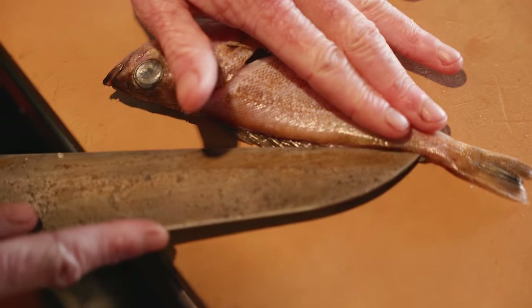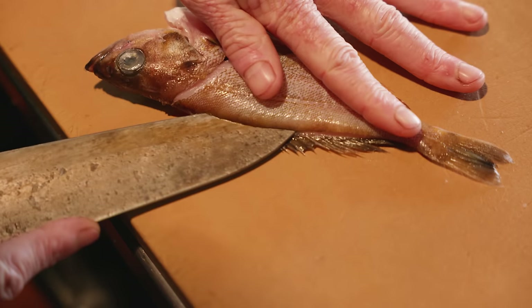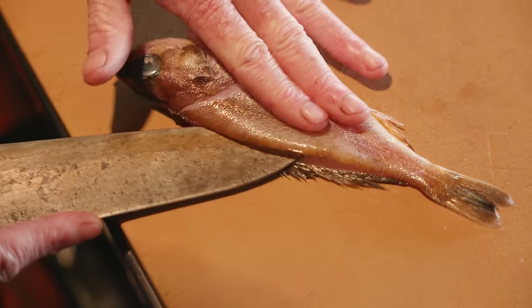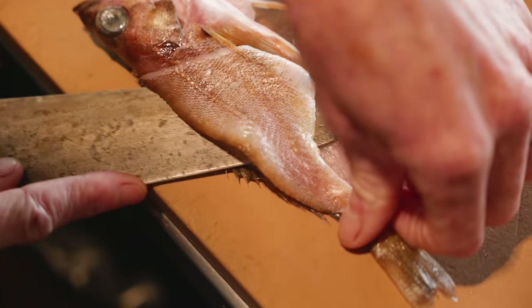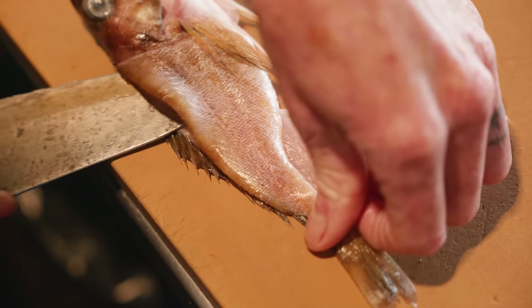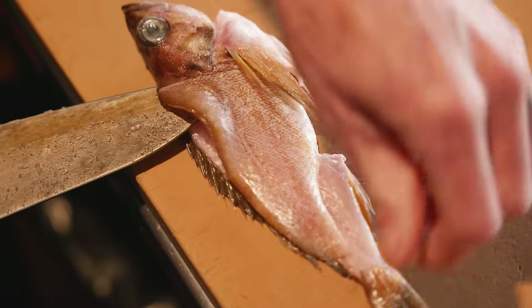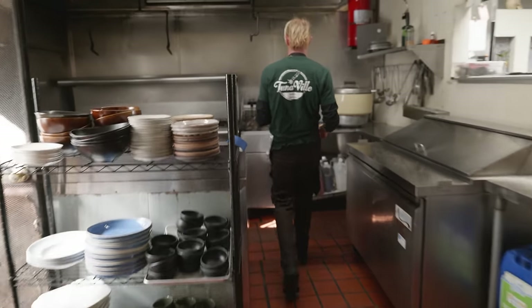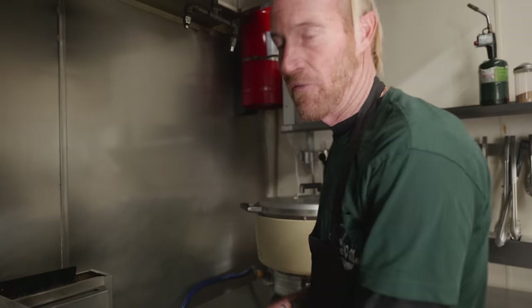You've got to be really gentle if we're leaving the head on, because it kind of changes the curve. But we're going to leave the head on because we're going to turn this guy into an oceanic potato chip, and it just looks way cooler if it's intact. If it's this size, it probably only needs about four minutes.